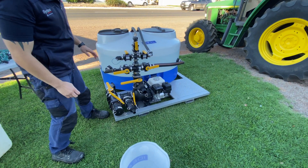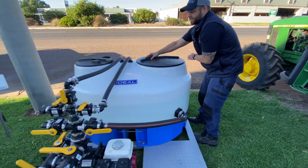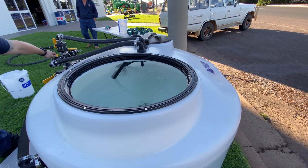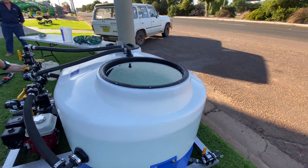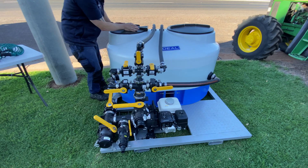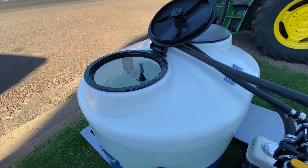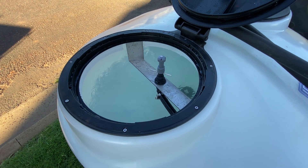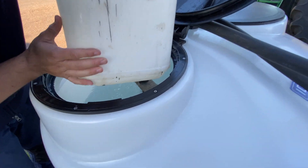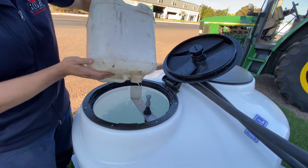Inside the tank you can see we simply turn on the rinser for rinsing out the tank. Over here we've got the drum rinser — it's a simple push-down high-pressure drum rinser. We push down on that to rinse out our drums and we're done.